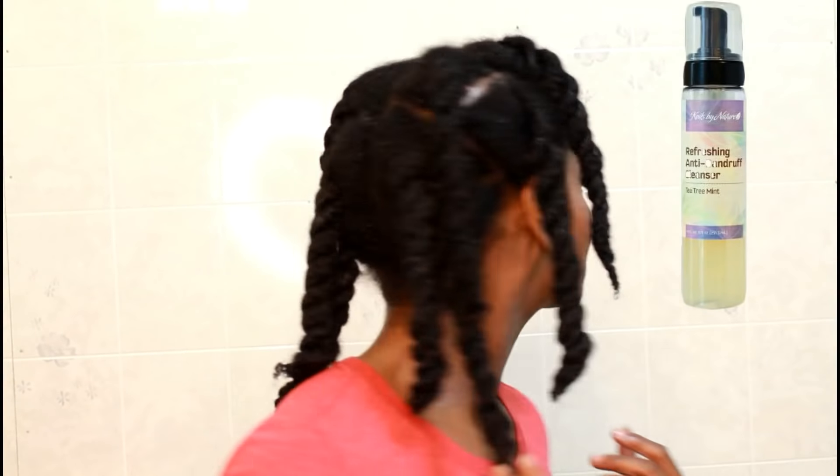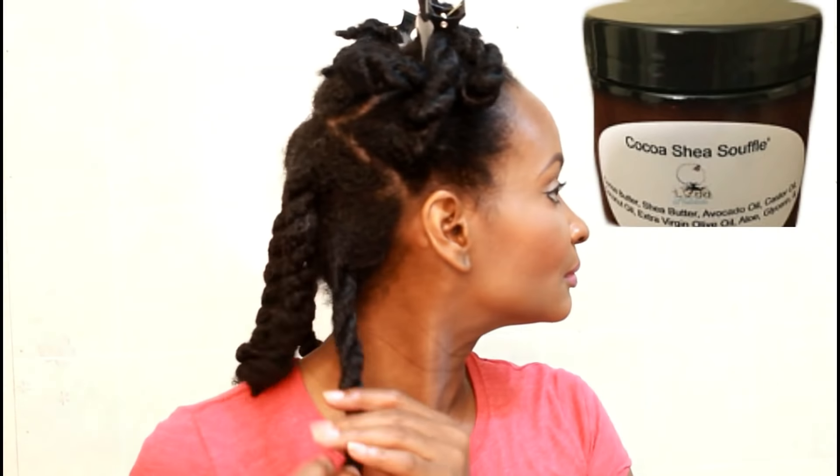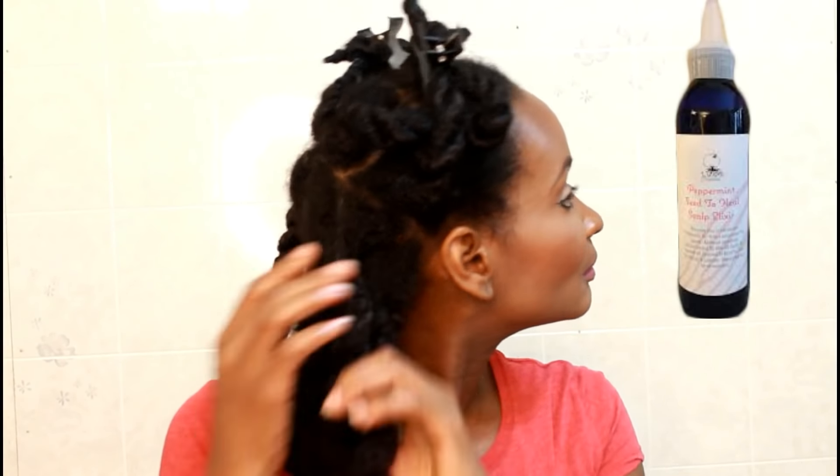So we're starting off with freshly washed hair. I washed my hair with the Coils by Nature Refreshing Ginger Shampoo and the Coils by Nature Moisturizing Leave-In Conditioner, followed by the Cocoa Shea Souffle from Twa Naturals and the Peppermint Seed to Heal Scalp Elixir from Twa Naturals.